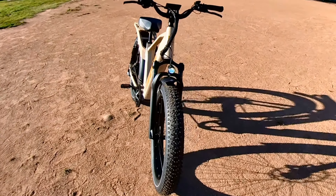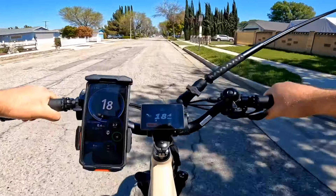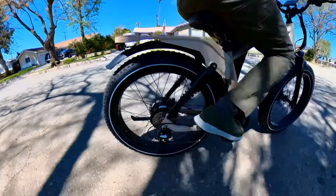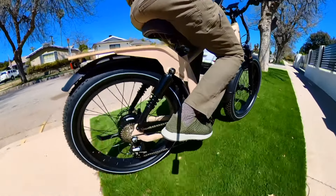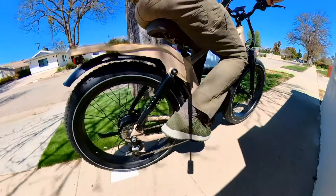That's the assembly video. If you want to see a speed test and how this bicycle performs, check the link above or click the link in the description. Thanks for watching and I'll see you in the next video.